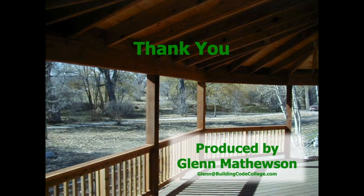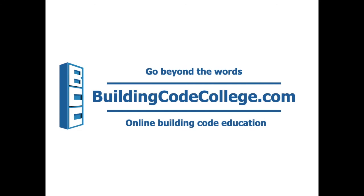My name is Glenn Mathewson. Thanks for learning with me. This course has been provided to you by buildingcodecollege.com, where we go beyond the words.